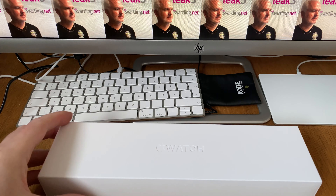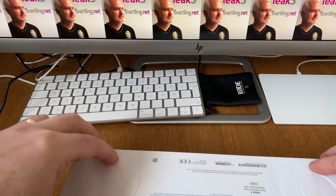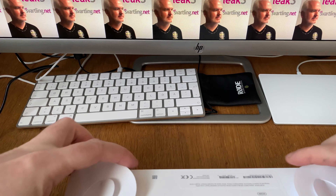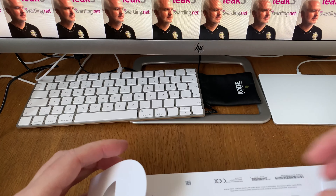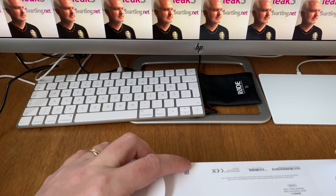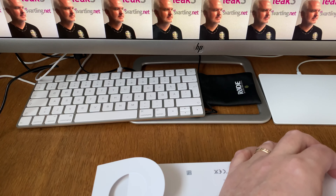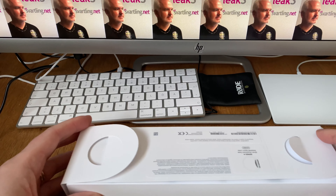I am so excited because I have been waiting for a very long time for this Apple Watch. I have never unboxed this version before — I have a first generation Apple Watch, but that was not packaged like this.